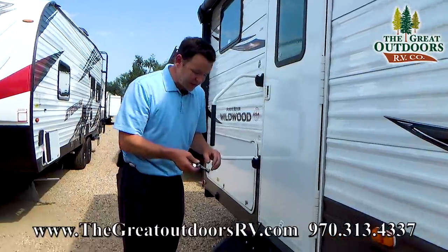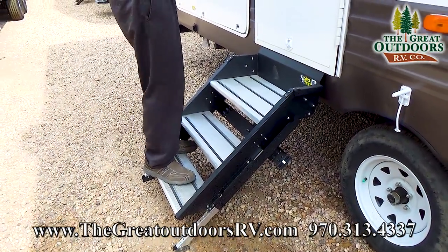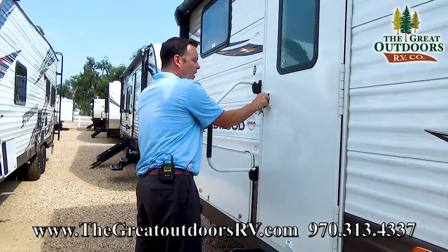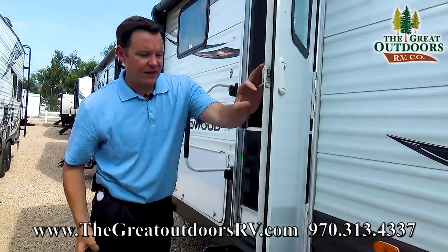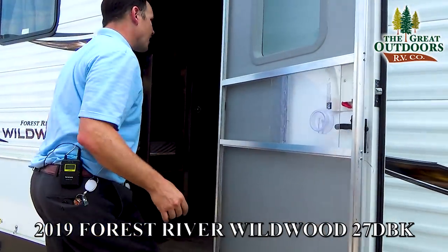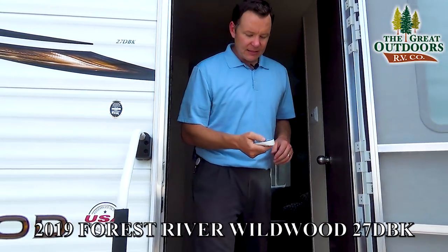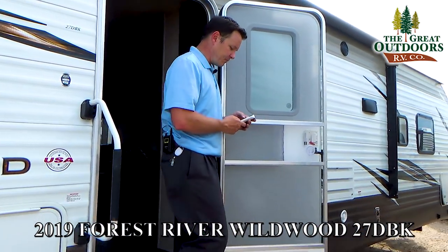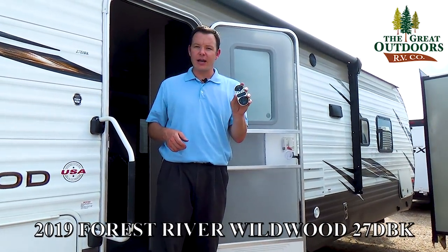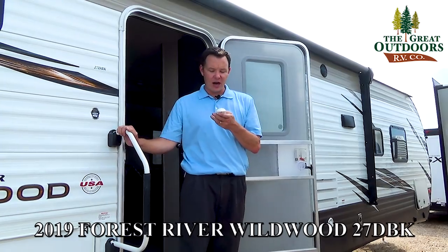I want to show you a couple things. First, look at these stairs — this is a triple stair called the solid step, so it's not going to rock on you like a normal set of camper stairs would. And then there's this remote. This thing will allow you to put your awning out, put your stabilizer jacks down, put your slide-out out, and turn on the awning light.